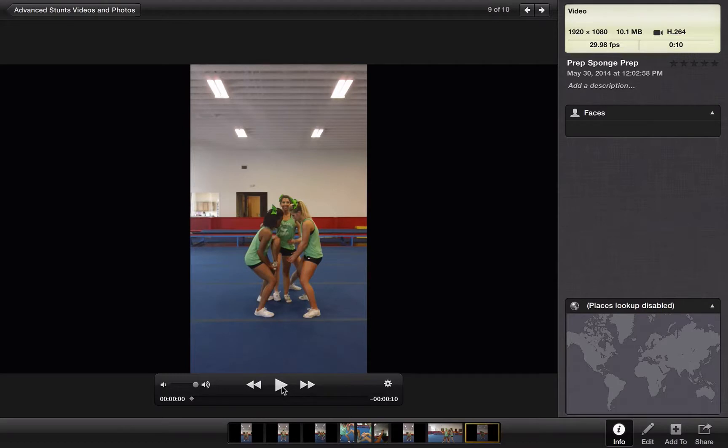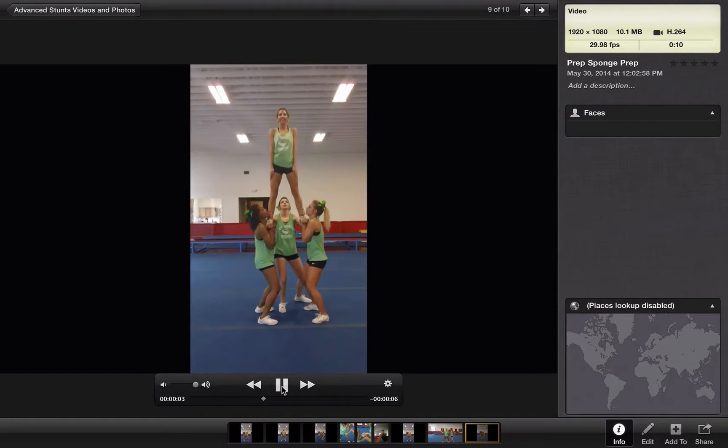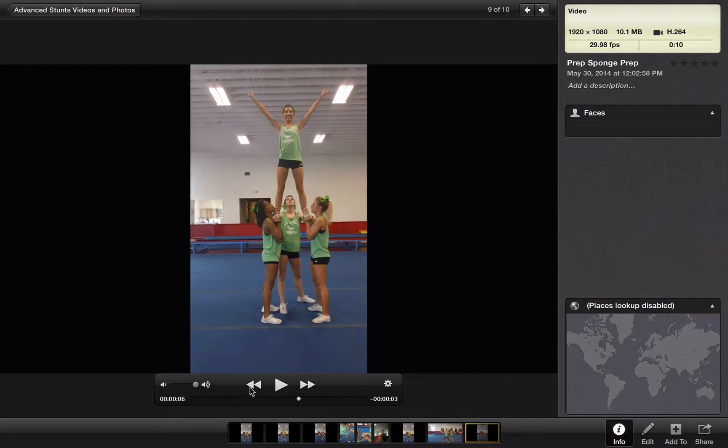So let's take a look at this prep sponge prep. She loads in — just like that.